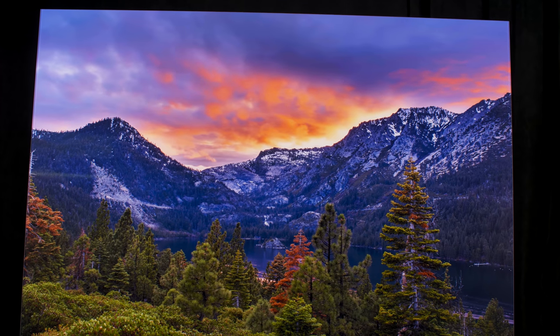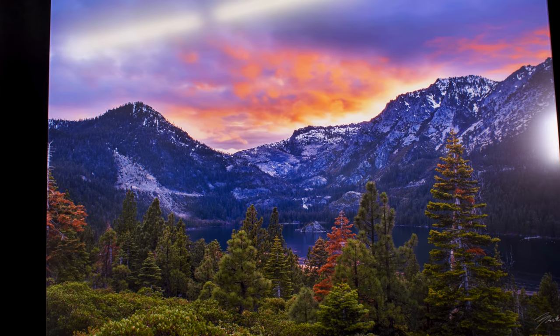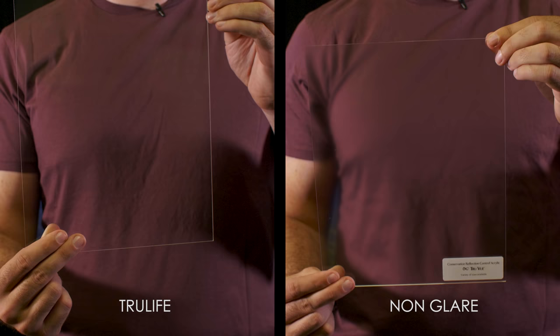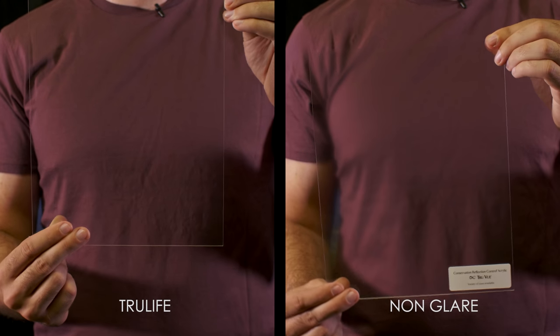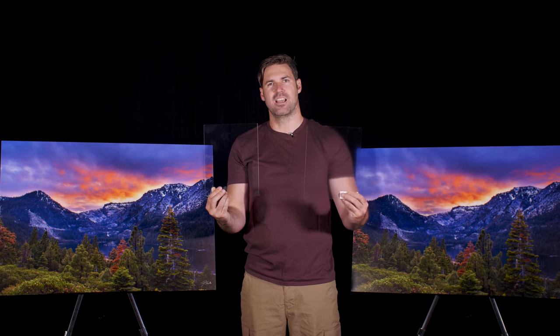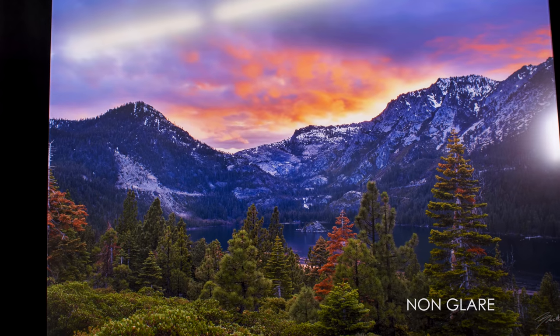As you can see, I'm holding up two different sheets of acrylic here. In my right hand is the TrueLife acrylic and in my left hand is the non-glare acrylic. Just by looking through the acrylic itself onto my shirt, this one — which is the TrueLife acrylic — you can perfectly see my shirt and all the details behind it. The other one has more of a matte finish and a cast, and it's not as clear as the TrueLife.